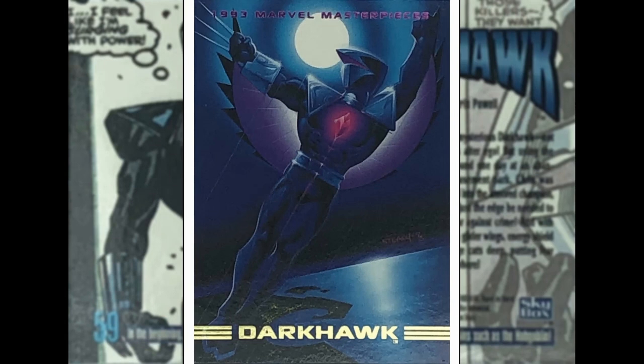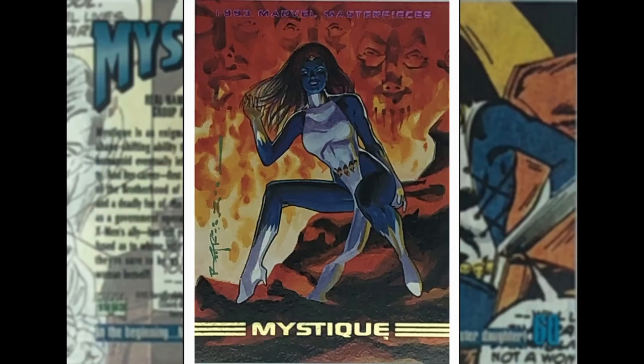Darkhawk — 90s character. Some sort of kid who discovers this amulet and becomes Darkhawk. Don't know much more than that. He might join the New Warriors team. This is by Ken Stacey or Stacy — not too sure. I think he did a few little bits for Marvel. This is quite a cool one actually — I like the colour scheme, I like the reflections and the shadows. That's actually quite a nice image. I might check out some Darkhawk books — let me know if I should.